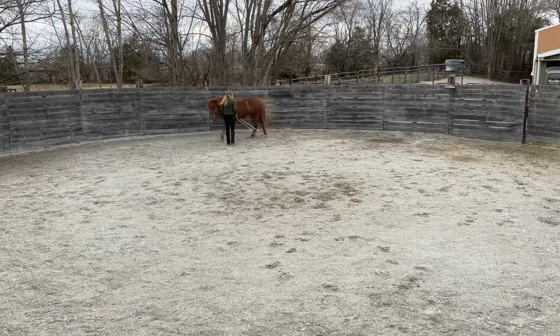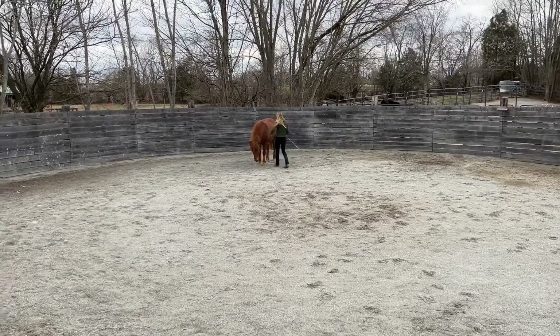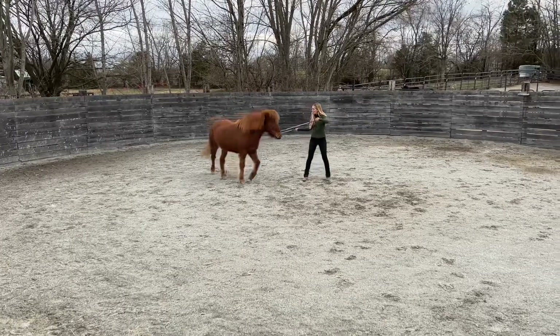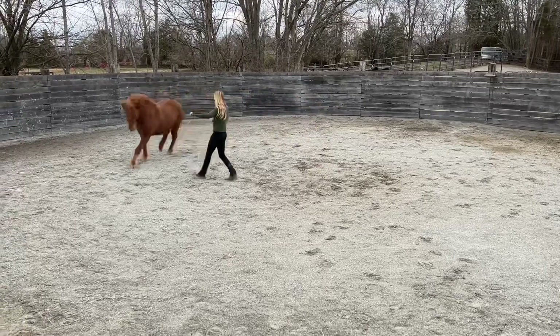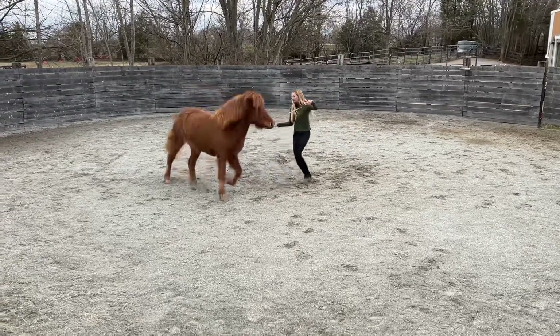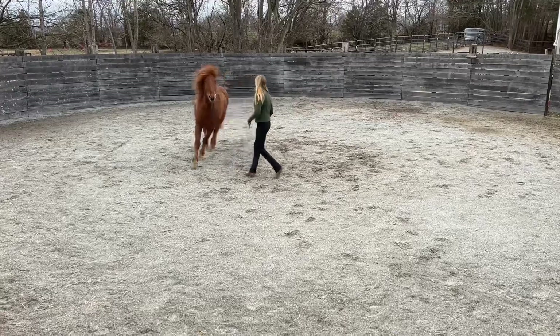In session number nine, I was able to take this same exercise off the rail of the round pen and into the center, so I wasn't using the wall to help funnel her towards my shoulder. She picked that up very quickly — once again, absolutely thrilled. You can see she's doing a blend of tolt and trot on that circle, and then I'm able to draw her to my shoulder.